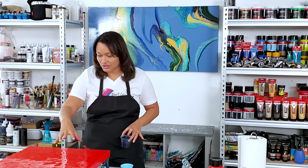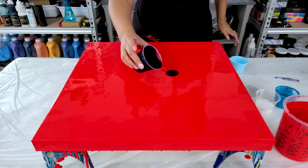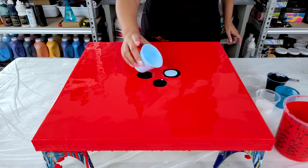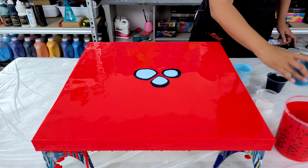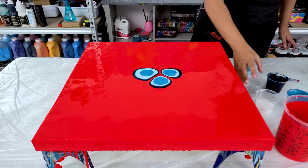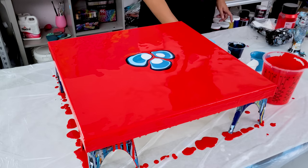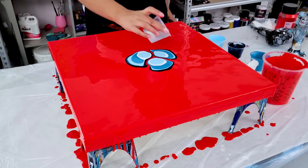I was debating whether or not to do one puddle in the center or to do multiples, and I do think I'm going to do multiples. So I'm going to start with my three-puddle section and as I pour onto them they'll grow and hopefully meet in the center. I'm going to do my light blue next, and then turquoise blue on top. I'm going to do a little bit of white now, a little bit more light blue — that's one of my favorite colors with this pyrrole red — and then the silver over top.